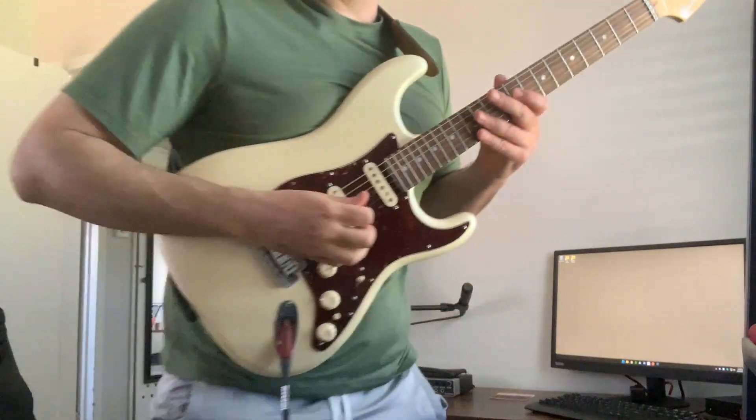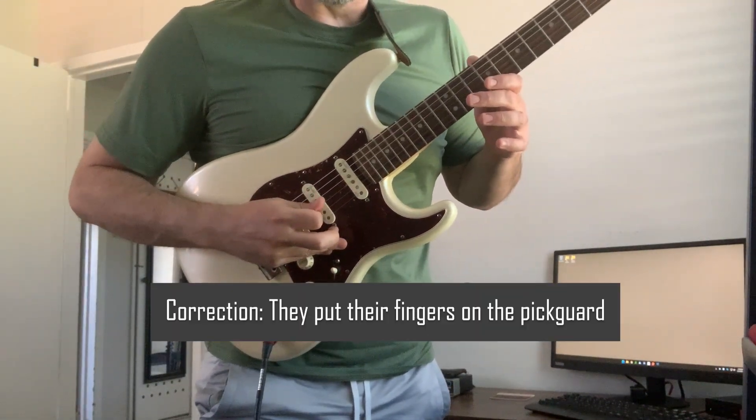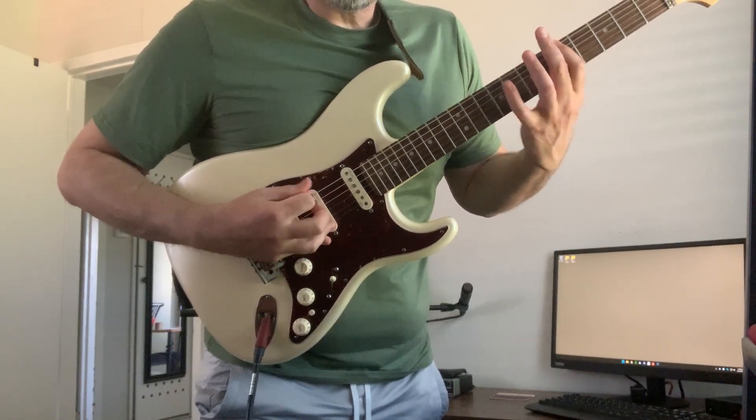The first mistake that beginner guitar players make — and sometimes not just beginners, sometimes experienced players who have played way too long and are set in their ways — is anchoring their hand. What I mean by that is they put their fingers on the fingerboard and then start playing. What that does is limit the movement — it impedes your hand's ability to move cleanly and smoothly through all of the strings.